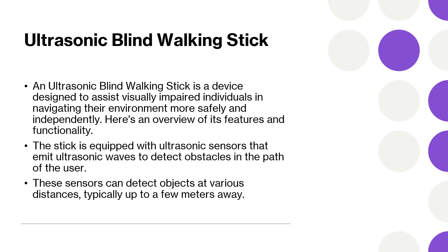The ultrasonic blind walking stick represents a significant advancement in assistive technology, providing visually impaired individuals with a valuable tool for enhancing their mobility and safety.